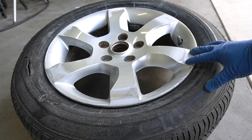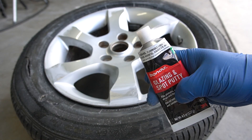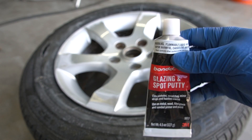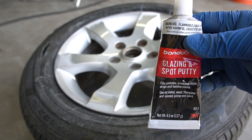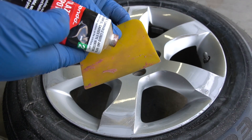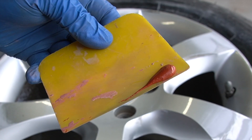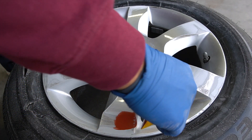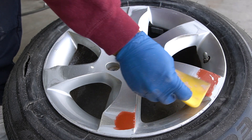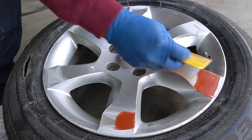For the deep scratches still on the rim, we're going to fill those in with some glazing and spot putty. This fills pinholes and scratches — you can use body filler too, but this stuff dries a lot faster. Get yourself a little spreader and put some glazing and spot putty right around the corners. Fill in those big scratches, and if you think you put a little too much, don't worry — you'll be able to sand it down in minutes.